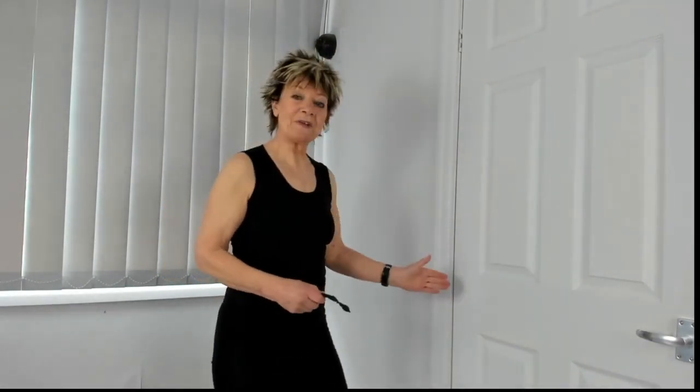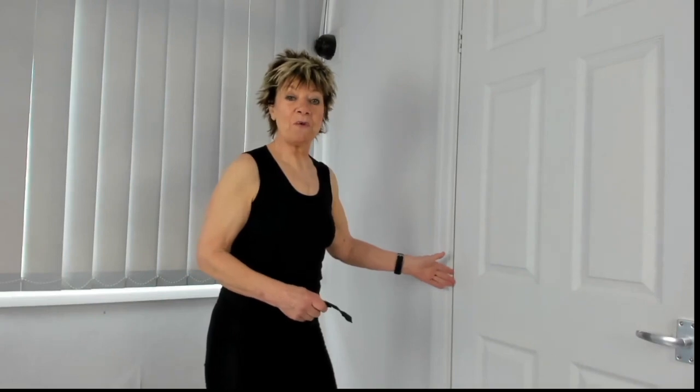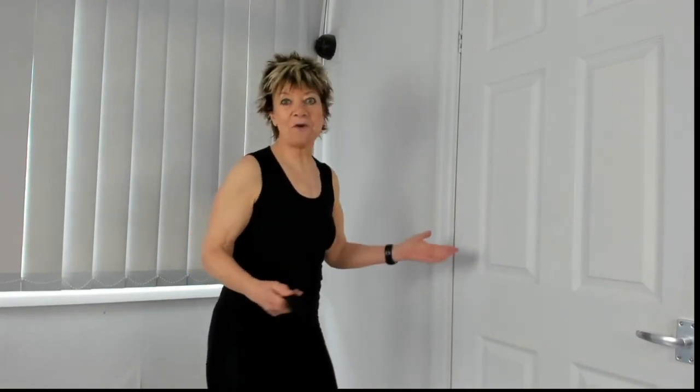Ideally you want to have it on the hinge side of the door. I'm going to show you how to place it there and also on the handle side. You might have a hinge halfway, which is quite useful. You need to decide if you want it above the hinge or below, because you won't be able to move it past the hinge once you put the door anchor in.